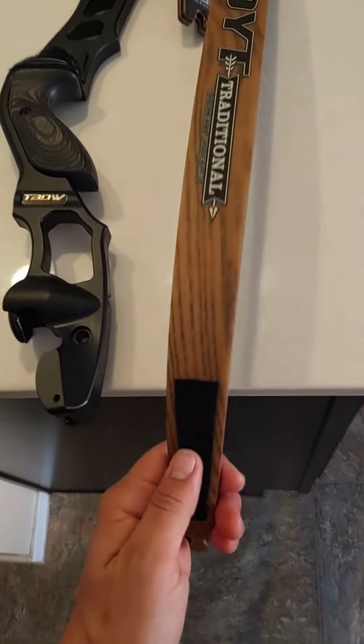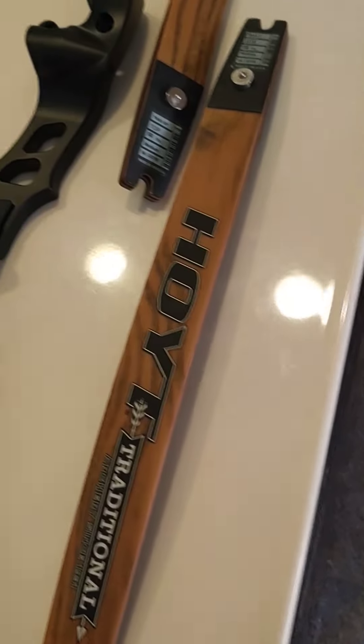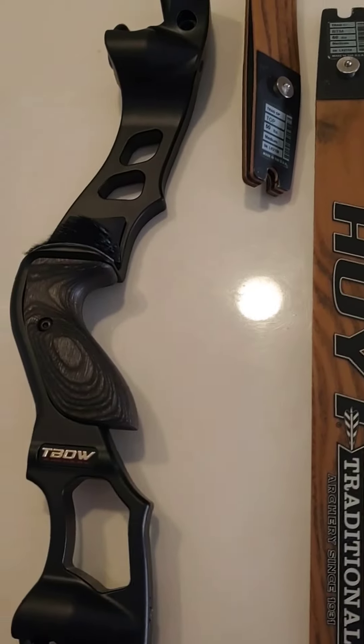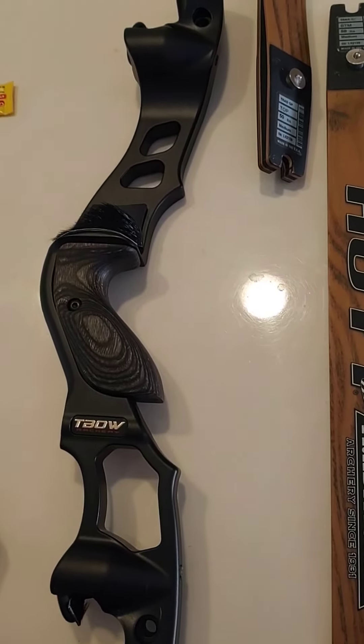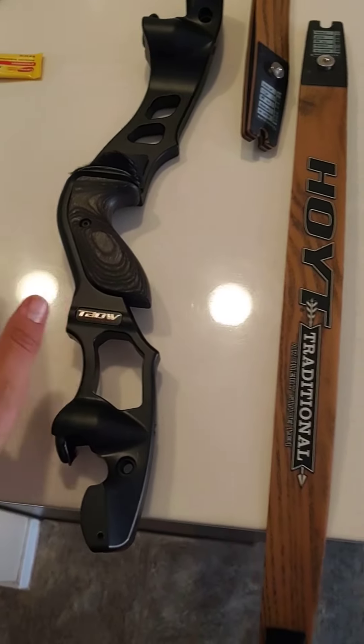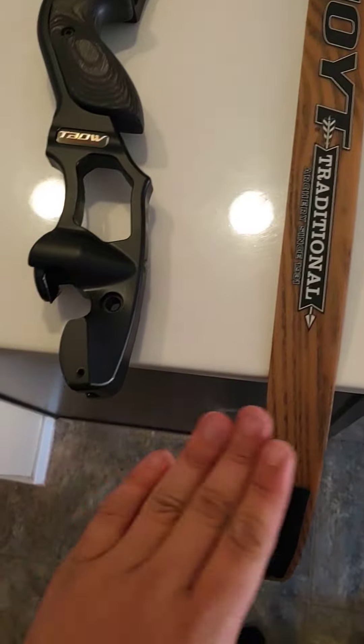The Satori limbs came with limb pads as well to help cushion the noise. Now with the Dacron string that I have right there with wool silencers, this is a really quiet shooting bow — it actually shoots quieter than my Hoyt Buffalo.